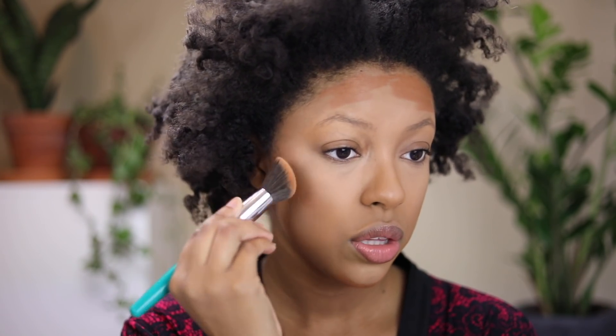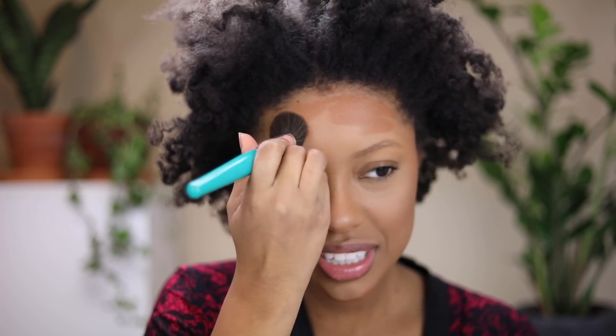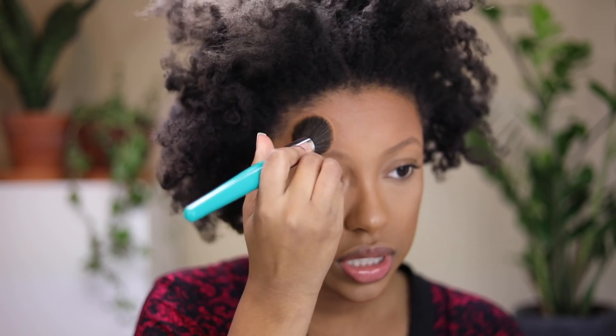I'm just going to blend that out with my Thrive Cosmetics contour brush. Thrive Cosmetics — for every product you purchase — goes to a woman in need. Every one of their products, like their blushes or eyebrow pencils, is named after a woman, so it's really about women's empowerment. They're featured in a lot of magazines; I think Allure has featured them before. This brush really blends out that matte stick beautifully — it's like an airbrush finish.